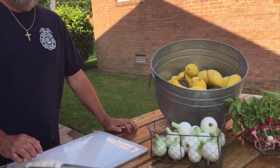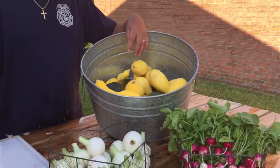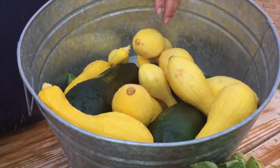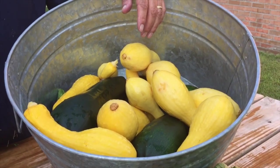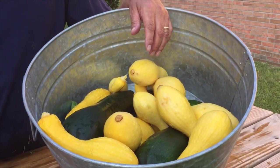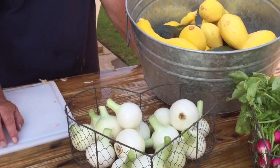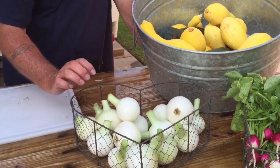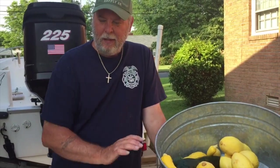All right, we got us a little tub of squash and zucchini. I'm gonna cook this up in the house — we're gonna eat some this afternoon and save the rest for later and freeze it. And we got some nice little batch of onions to go with it, because it sure tastes good with these fresh sweet onions sautéed down. So I'll meet y'all up in the kitchen.